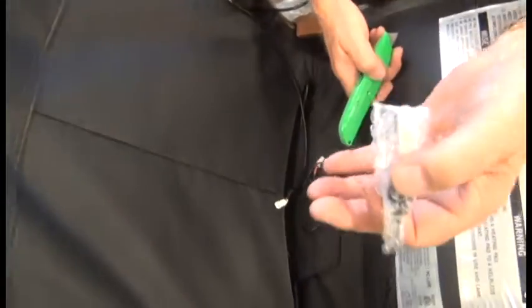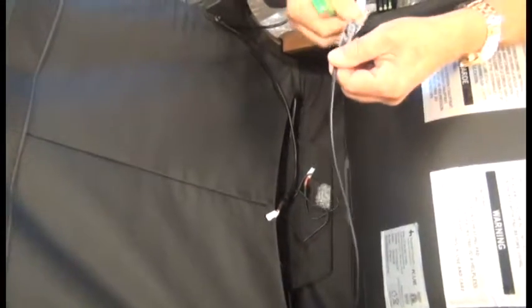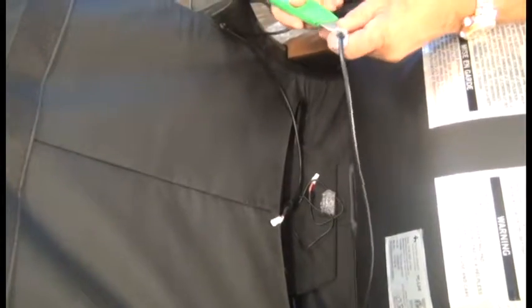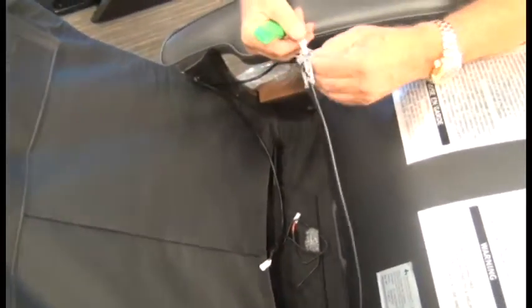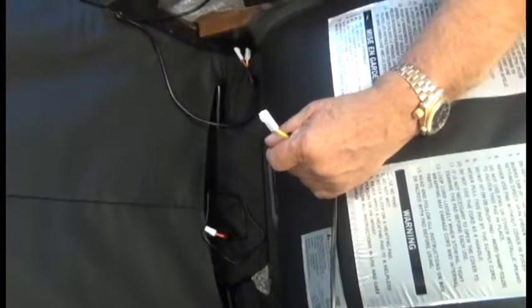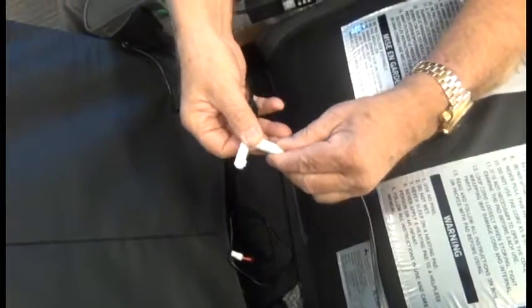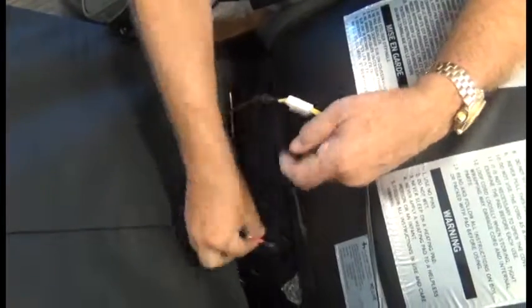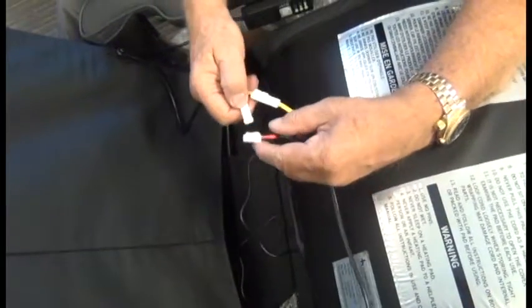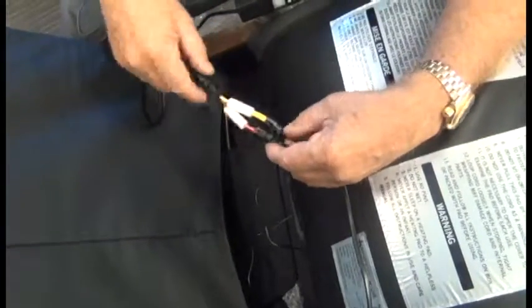Next, tip the body pad forward and remove the packaging from the end of the cable that comes from the back of the pad. Then connect the yellow cable coming from the pad to the yellow cable coming from the control panel, and the red cable from the pad to the red cable from the control panel — yellow to yellow and red to red.